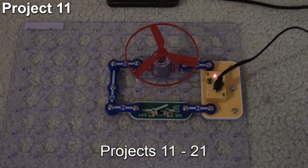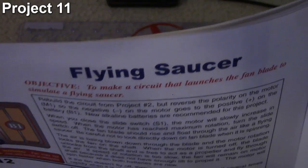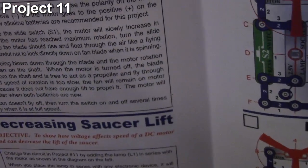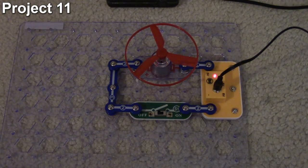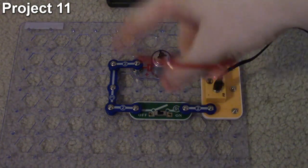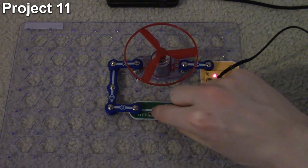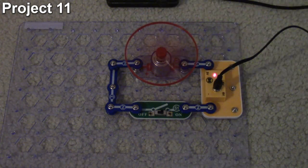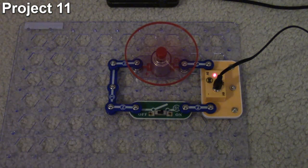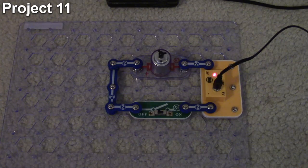In this video we're doing projects 11 through 21. The first one is the flying saucer. Here's what our circuit looks like - our objective is to make a circuit that launches a disc into the air. This circuit looks similar to project 2 but with the motor, we've changed it around. The plus sign is on this side so we've got reverse polarity, meaning the motor will turn the other way, pushing air down and causing the disc to fly up. You can feel air coming down and when I turn it off it flies up and lands back down.